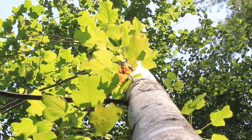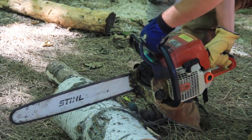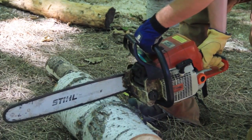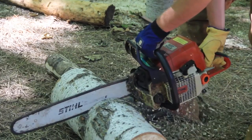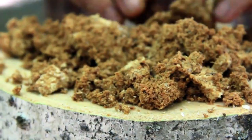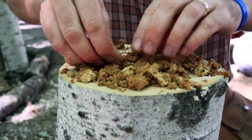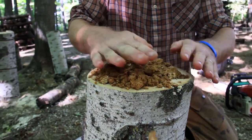Hardwoods meaning trees that lose their leaves. For lion's mane exclusively, you'd want to grow that on either American beech or sugar maple. You can cut trees pretty much any time of the year between January and October. You want to inoculate generally when the temperatures are above 50 degrees, so perhaps May through September would be good times to inoculate.